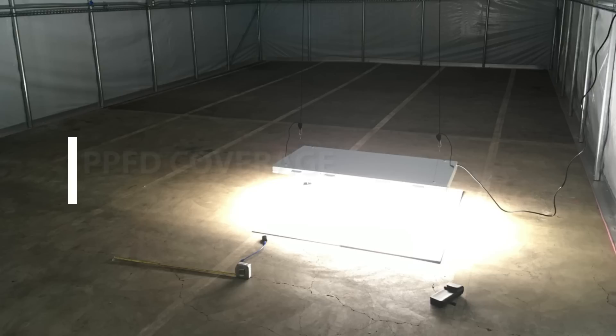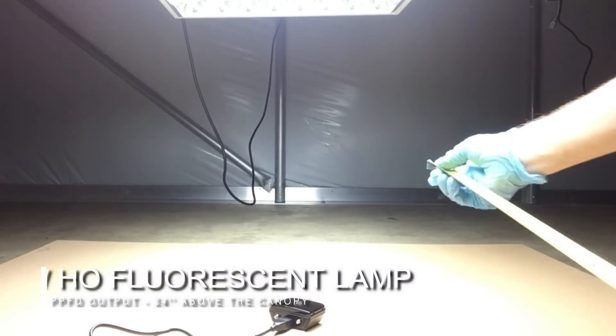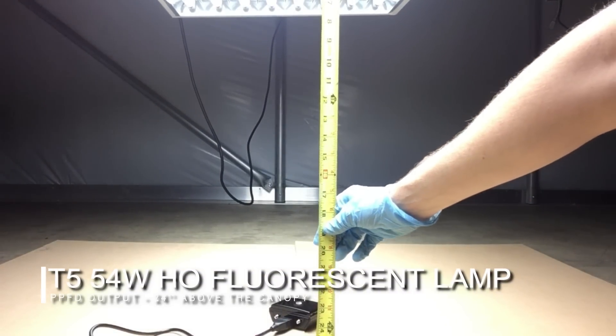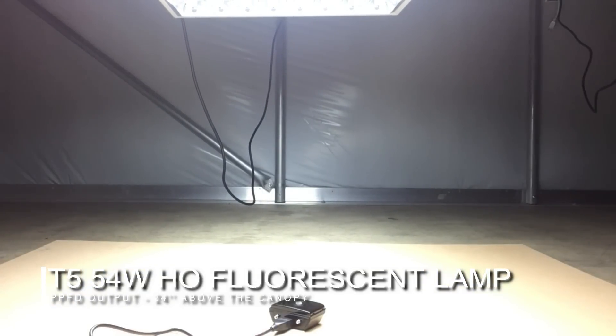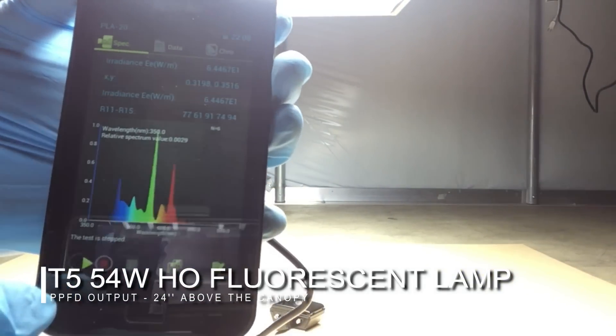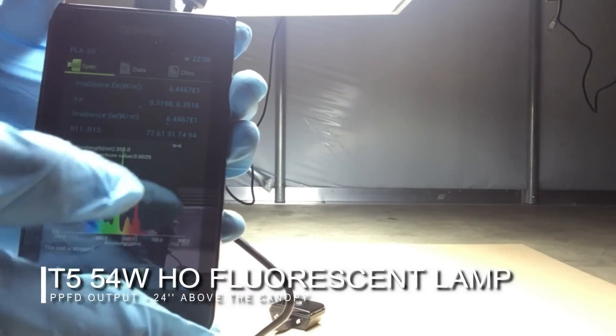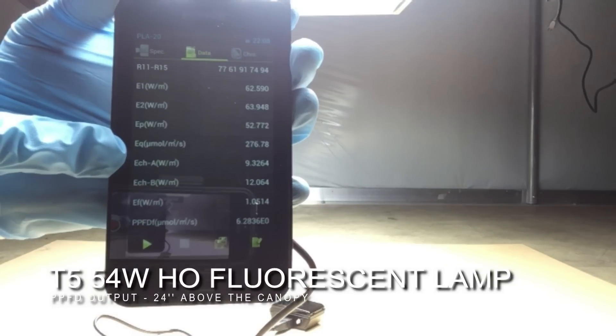Now for the final test of the day, we will be showing you the PPFD coverage, or photosynthetic photon flux density, comparing T5 HO fluorescent lamps versus the Active Grow T5 HO LED lamps with sun white spectrum. As PPFD readings are very sensitive, we will go into a completely dark space where the only source of light is the T5 high output fixture, placing it at 24 inches above the spectrometer at dead center — the point with the highest expected PPFD. The fluorescent result is 276.78 µmol/m²/s.